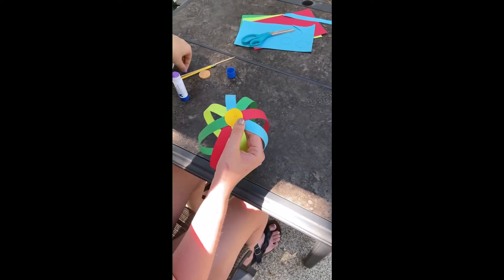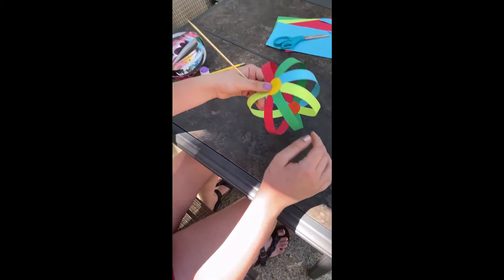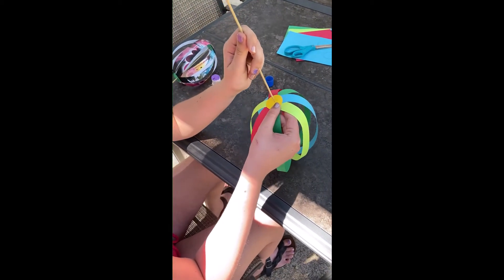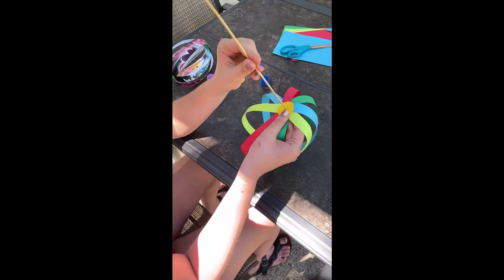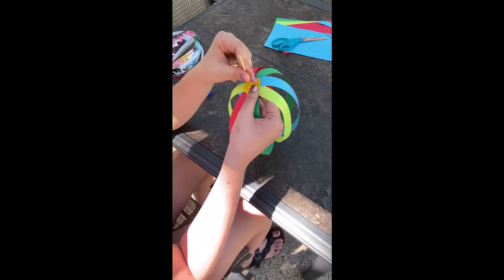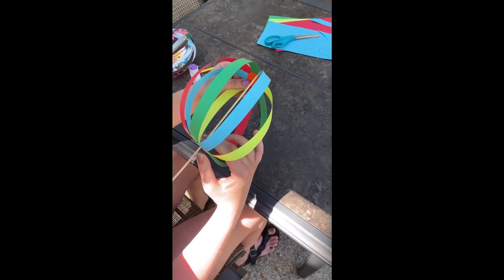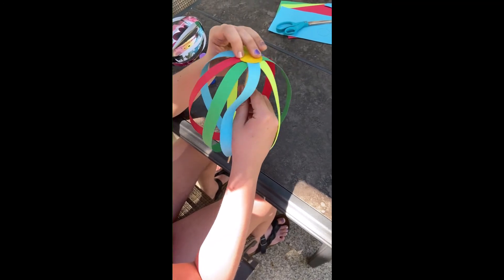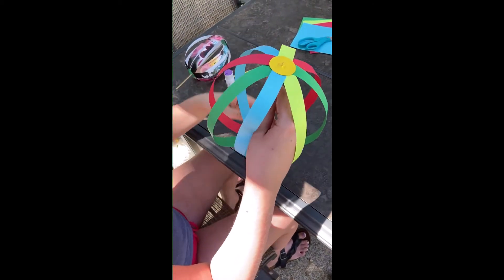Have your parents help you with this part too. Take your skewer and poke it through. You're going to want to poke the bottom part to make a bigger hole, but the top part you don't really need to go that far up. Find the hole and poke it up just a little bit — not too big, just like that.